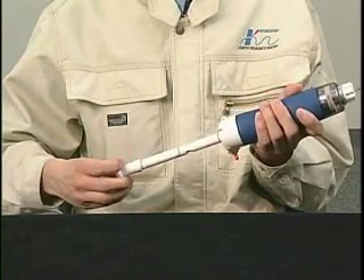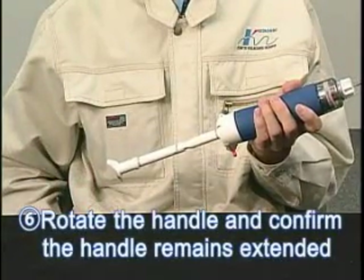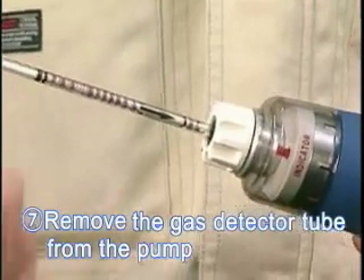After the sampling is completed, turn the handle 90 degrees clockwise or counterclockwise to unlock the handle. Confirm that the handle remains fully extended. Remove the detector tube from the pump.